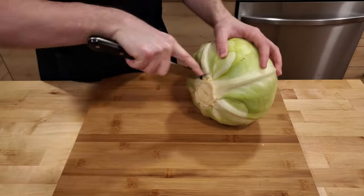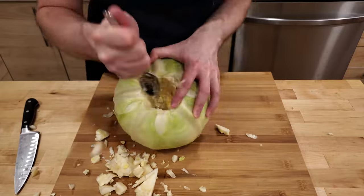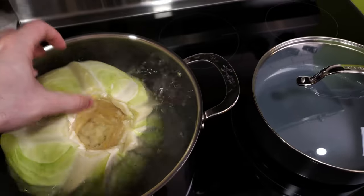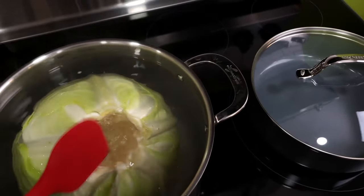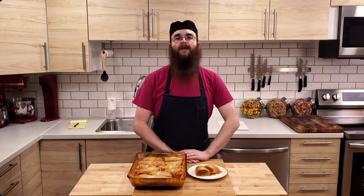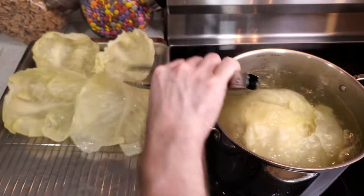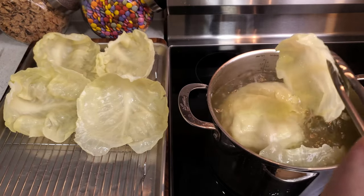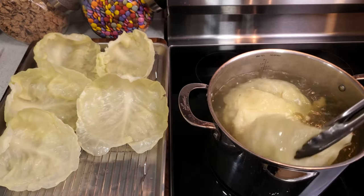The first thing we need to do is prepare our cabbage. We need to remove the core from the head of the cabbage, then plop it into some salted boiling water. Then we let it boil until the leaves become tender and pull away from the head easily. Depending on the size of the cabbage, this can take quite a long time. As it boils, I like to remove the leaves that become loose, then let the rest of the head continue boiling for a while before removing any more.